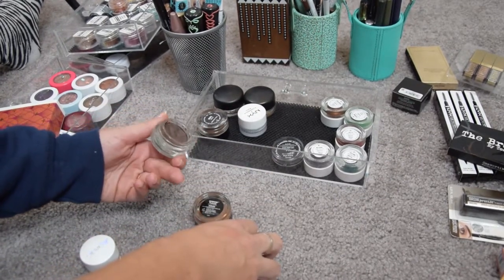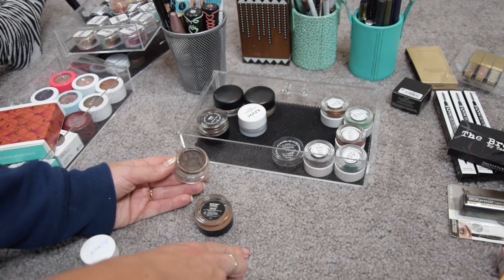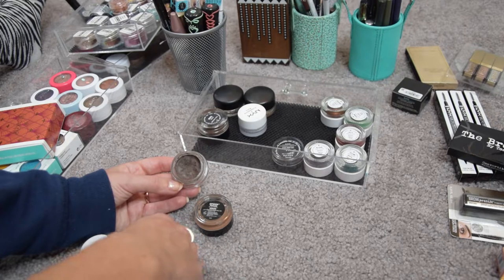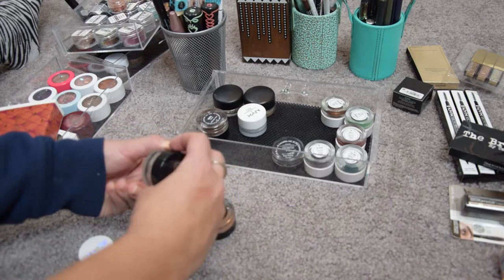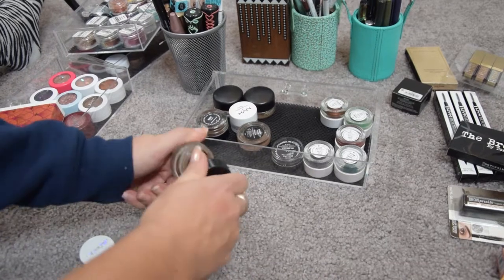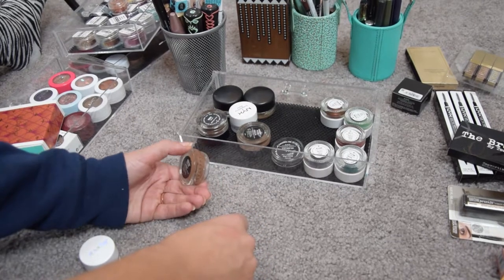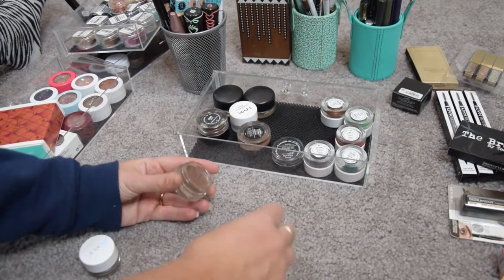My Dip Brow in Chocolate is the perfect shade and I've used it quite a bit. The trick if they dry out is to scrape off the top layer with a spatula and start using it again. I haven't used these in a while — I should start doing my brows with Chocolate again. I'm keeping Chocolate, but the other shade is old and dried out so I'm getting rid of it. It's such a pity but I don't think it's salvageable.